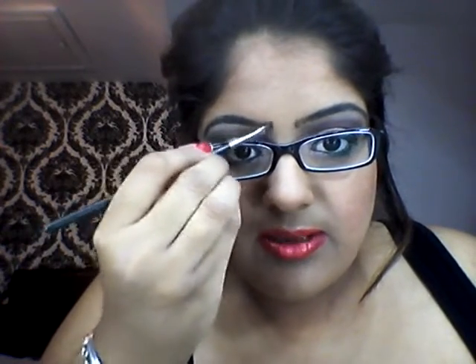Because my eyebrows are quite dark from there onwards, I'm not going to be putting any more product — I'm just going to be getting that product and just sweeping it away. So just keep on sweeping it until you get rid of that harsh line.